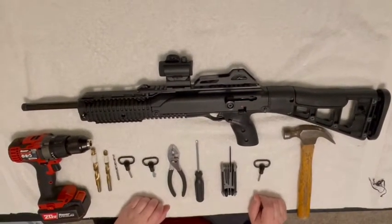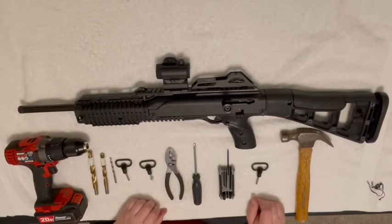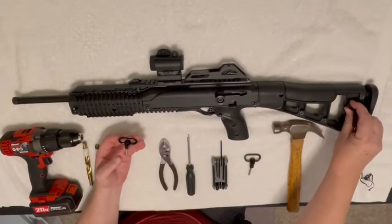Welcome to another JSArmsCo.com video with parts that get it done. The parts we're demonstrating today are the quick detach sling fore and aft, and as you can see I've already got this one mounted to save some time.